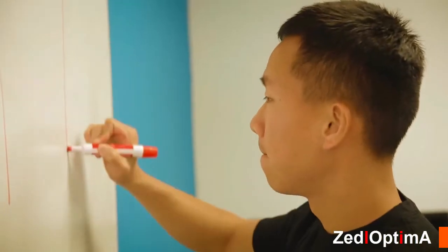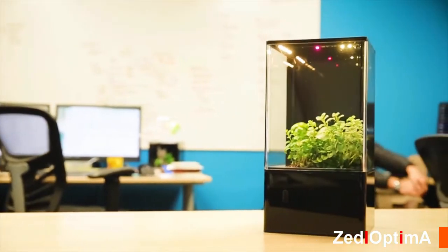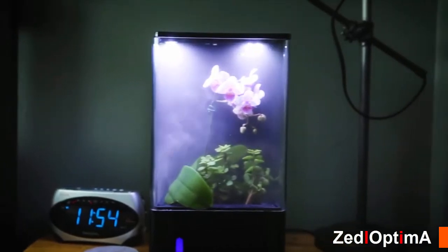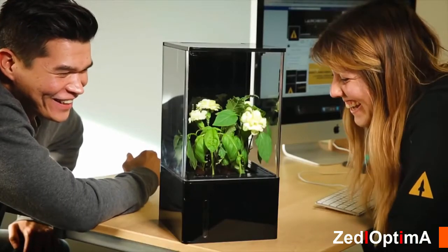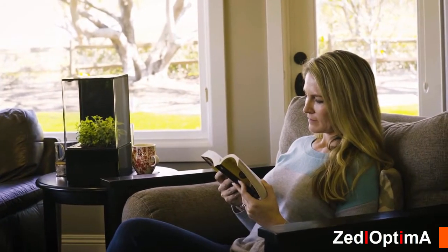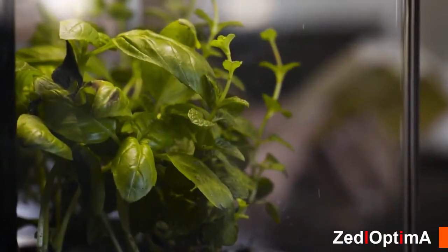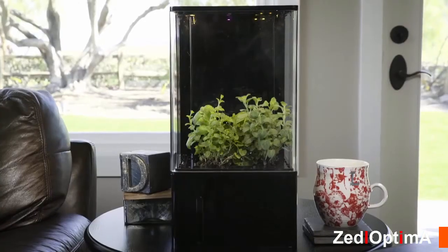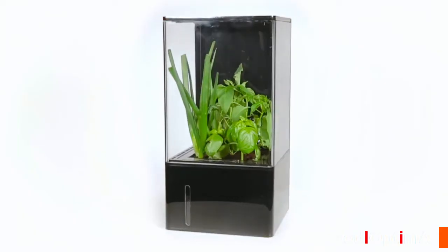Ada's mission is to improve people's lives by designing the most beautiful, low-maintenance desktop ecosystems ever. Back this project now and get yours today at a discount — share with friends and family. This is the future: a living space that works for you. Let's bring nature back into our lives and blur the lines between outdoors and indoors. EcoCube Air.